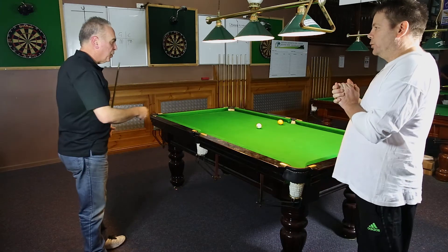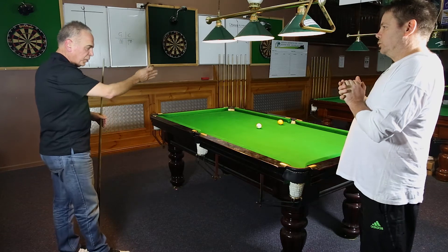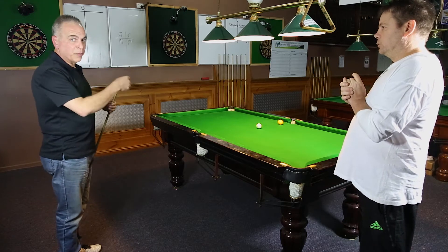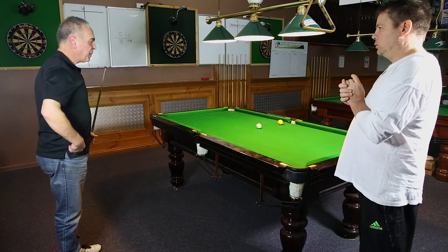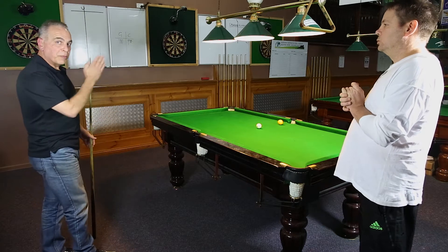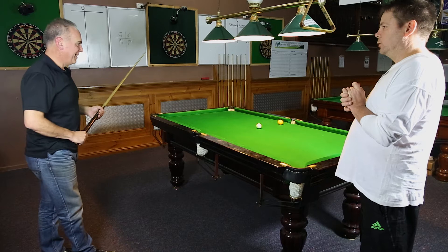What I actually do is I'll look at the pocket, object ball, white ball and visualise a line to my white foot, work out what I want to do — stun the ball, screw the ball, play top on the ball. Once I've got that, I'll chop my cue, visualise the line coming through, I'll try to place my white foot on that line. That will drop the cue onto that line and hopefully everything goes straight.